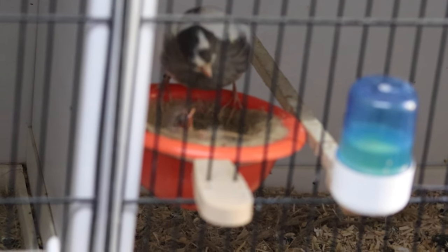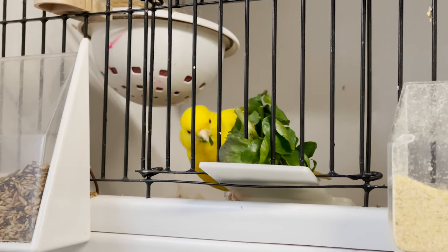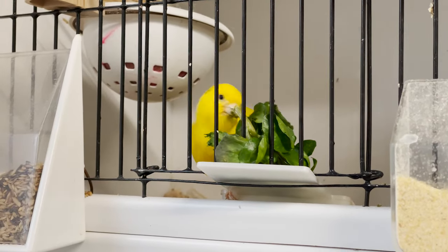Once the young are hatched, they will absorb the yolk from the egg sack, and once they've done that they will need feeding by the canary hen — and the male too if you've left him in. I offer egg food and greens in the form of broccoli and watercress, both of which are readily taken by the birds to feed the young.